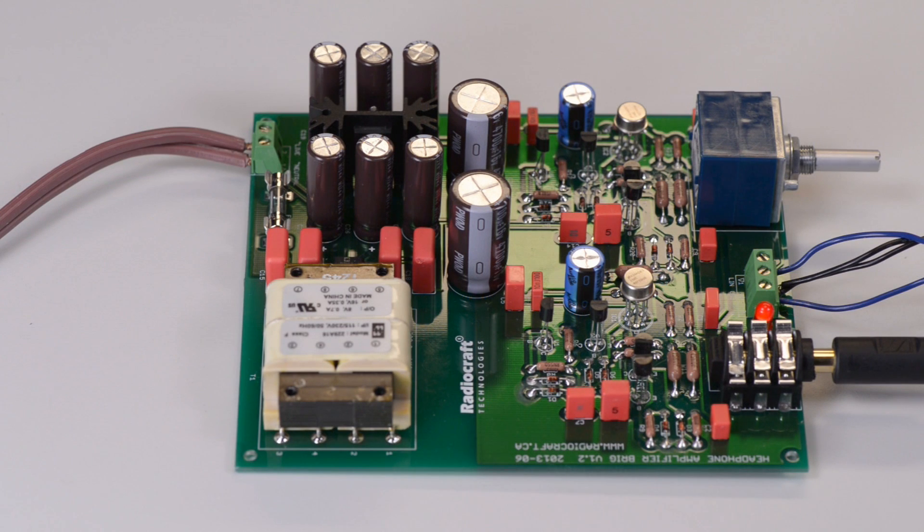Brigg has a built-in power supply unit which is designed to operate from either 120 volts AC or 240 volts AC. Below the transformer there are links which you can arrange to accommodate the voltage which your country or region has, and Brigg will operate from either 120 or 240 volts AC.